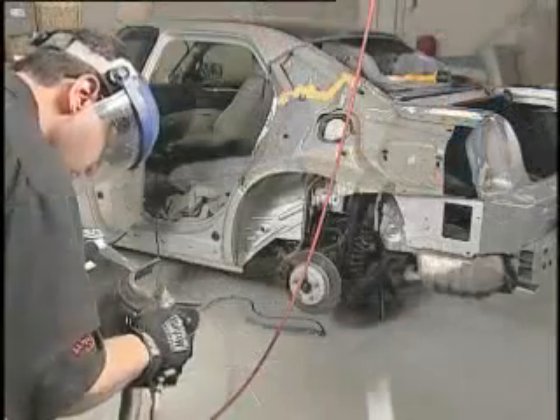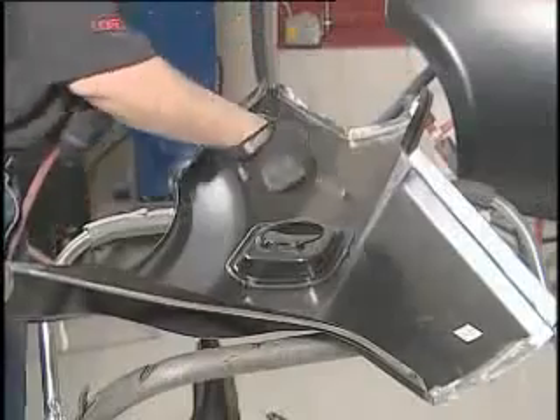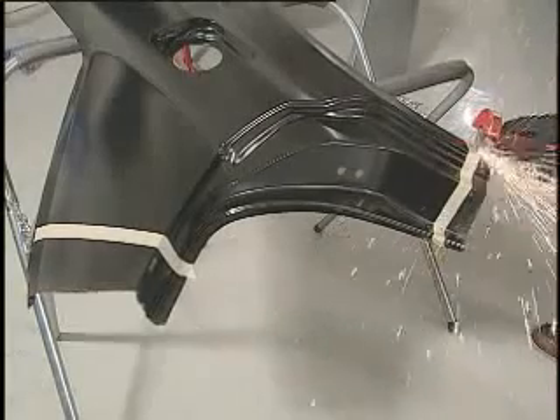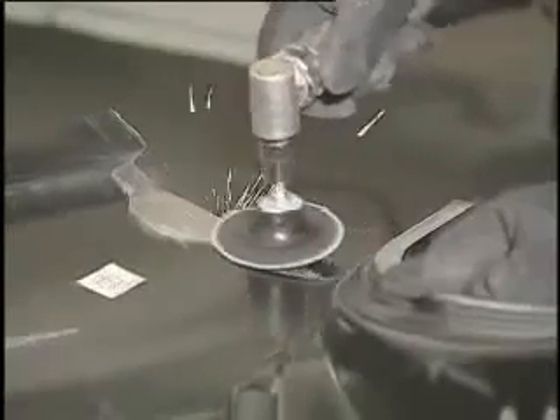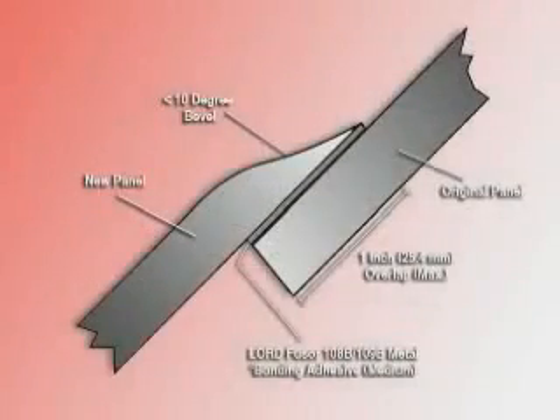The bond area is the portion of the new panel that will contact the quarter panel inner structure mating flanges. When sectioning the new quarter panel, use masking tape or a scribe to mark the cut line for removing the excess sections of the panel. Be sure to pre-bevel the edges to less than 10 degrees and taper the beveled edges for a smooth transition.